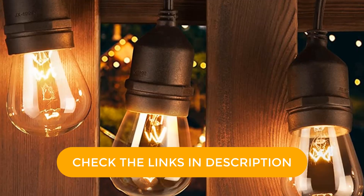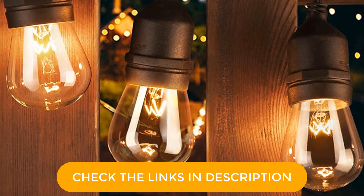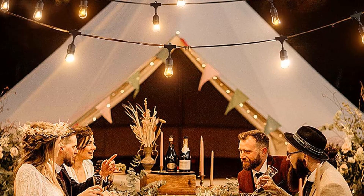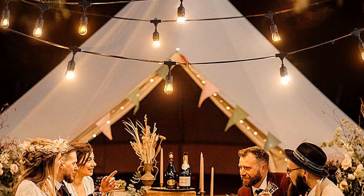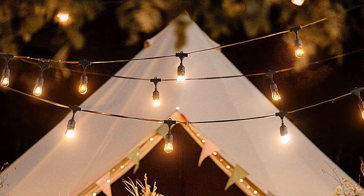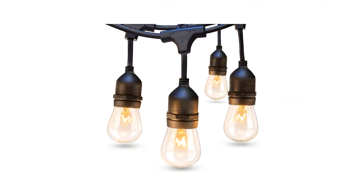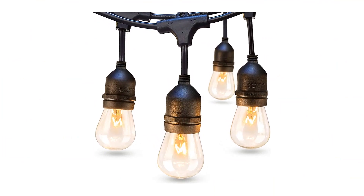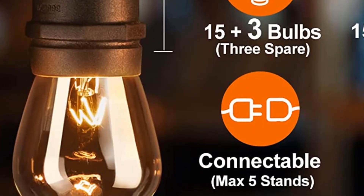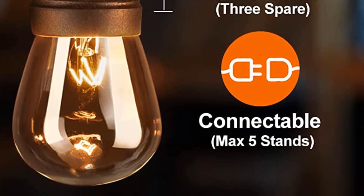Each socket has a hanging hook above, making it easy to hang with hooks, guide wires, or zip ties. You can connect strands together — the grounded cord plug connects into any standard outlet, and up to five strands can be linked. These lights arrive without the bulbs pre-installed, which adds a step but can make installation less stressful because you don't have to worry about breaking glass bulbs. Hang the cable first, then install the bulbs after. These Adlon incandescent lights are suitable for year-round outdoor installation.